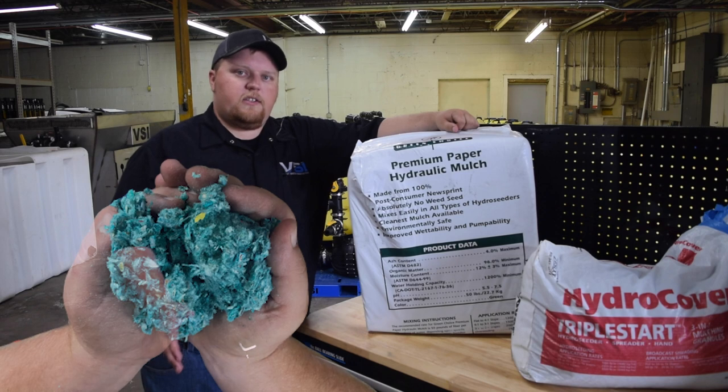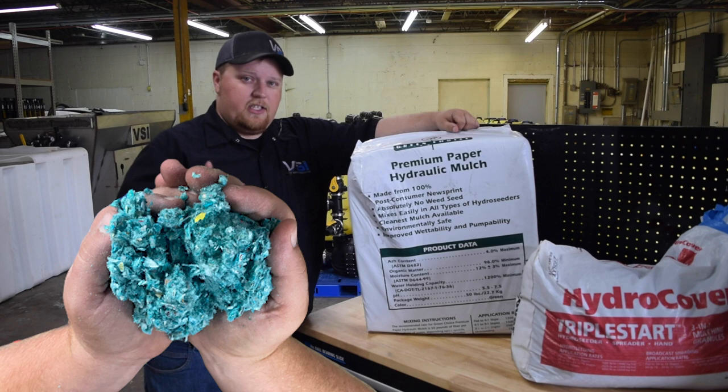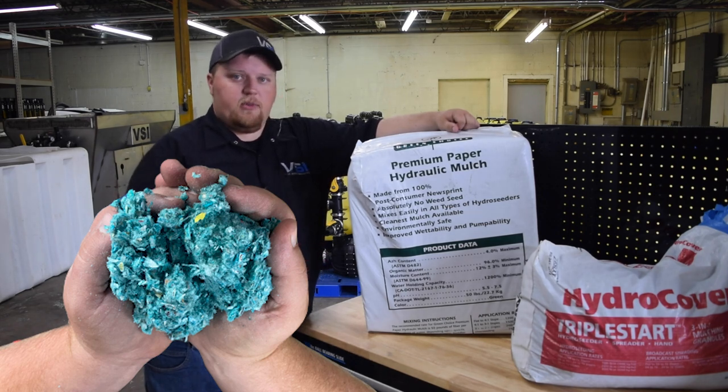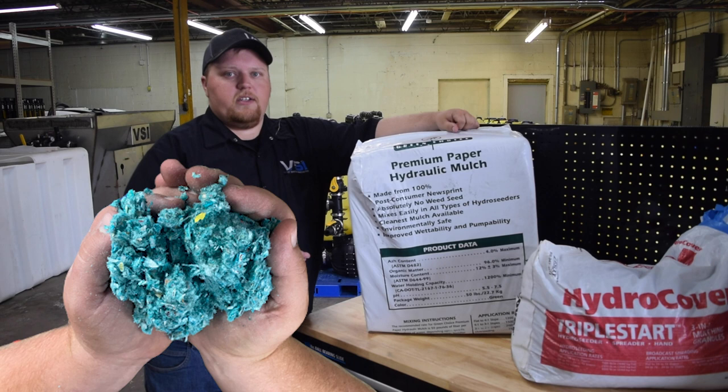The first product is from Green Choice and it's actually a baled form of the paper mulch. This does cover very well when sprayed out, but the problem with any jet agitated machine is that it takes a lot longer to mix. Where the previous products like the Green Choice Easy Mulch advanced formula have a mix time of three to five minutes, this one you may be looking at 10 to 20 minutes in a machine.